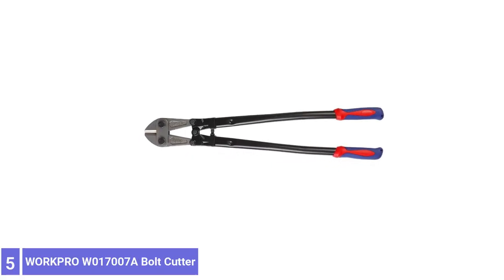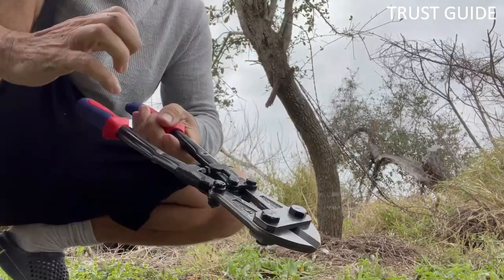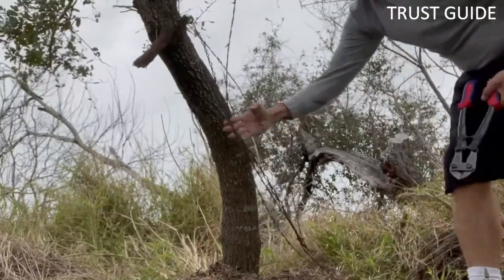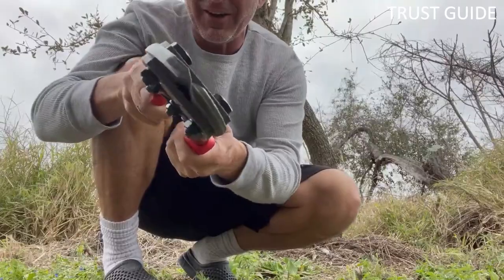Number 5. WorkPro W17007A Bolt Cutter. The WorkPro W17007A Bolt Cutter comes at the first position on this list since this can be an excellent option for heavy-duty usage. With its molybdenum steel blade, you get a cutting capacity of up to 15/32 of an inch.